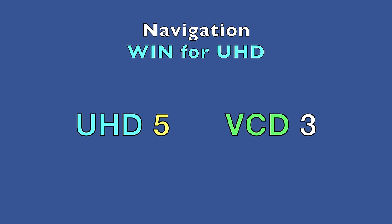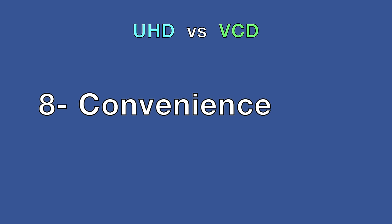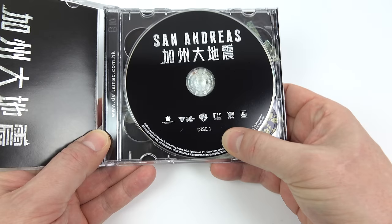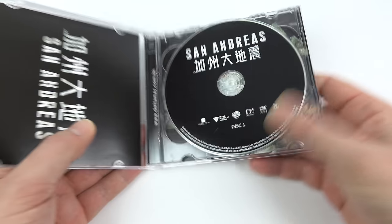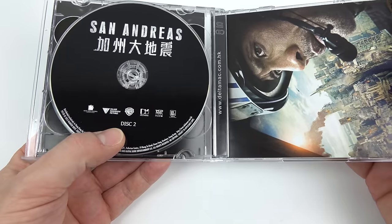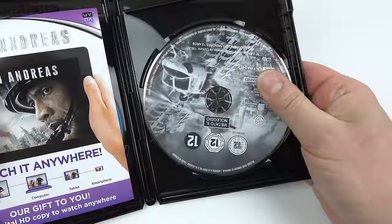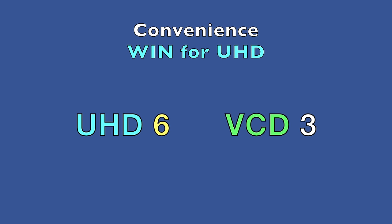Next category: convenience. On VCD you can't fit a film on one disc — they hold only 70-odd minutes each, so a film has to be split across two discs. On an ultra high-definition Blu-ray, you can fit a full film and plenty more besides on one disc. That's more convenient, so handing this one to the UHD.